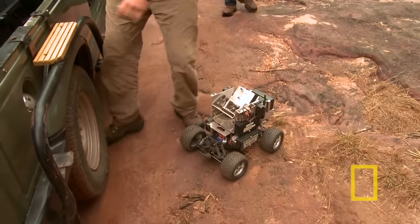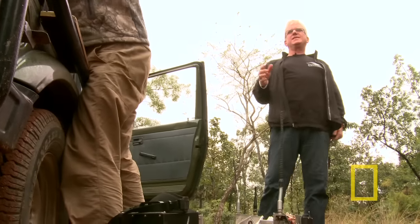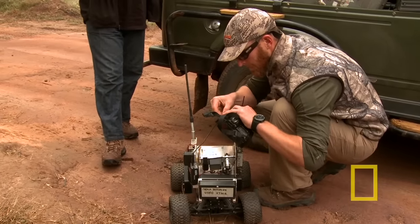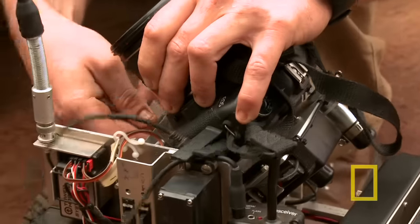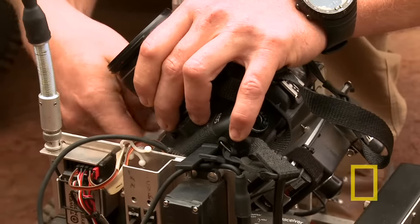I felt that this would be an opportunity to get different pictures. You put a regular 35 millimeter camera in it. I asked to be able to have solenoids in the back to push certain buttons that needed to be pushed.